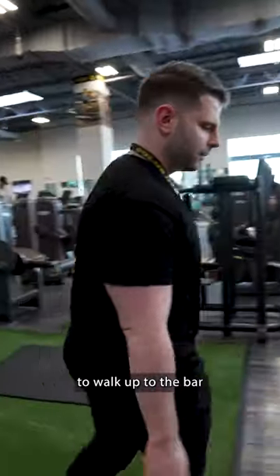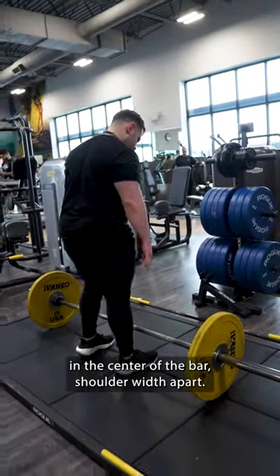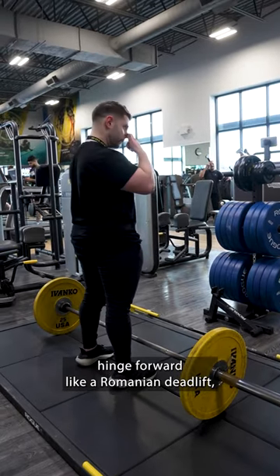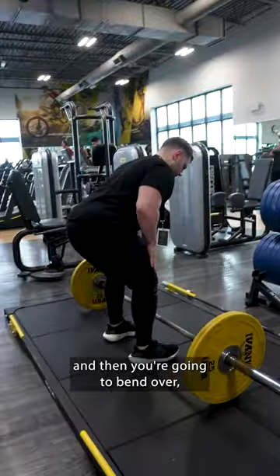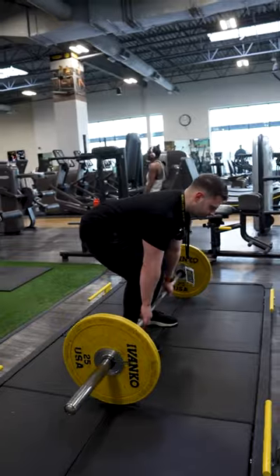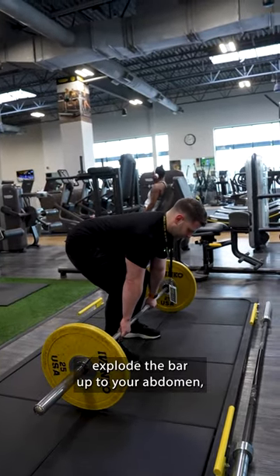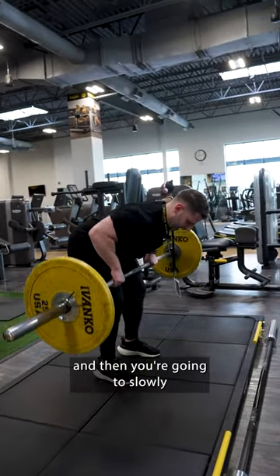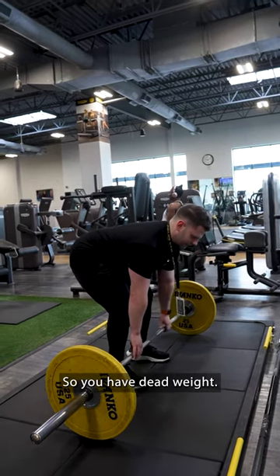What we're going to do is walk up to the bar and place your feet in the center of the bar shoulder width apart. Then you're going to hinge forward like a Romanian deadlift, bend over, grab the bar on the outside of your legs, pull your shoulders back, and then explode the bar up to your abdomen. Then slowly bring it all the way back down to the platform so you have dead weight.